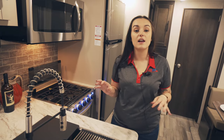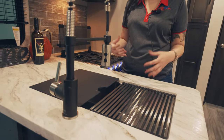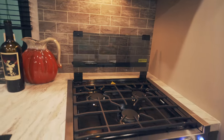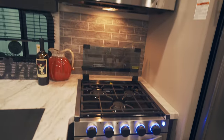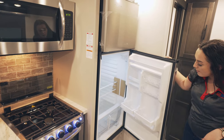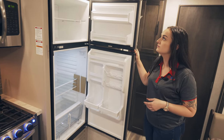In the kitchen, you have a lot of really great prep space on this counter. Your sink even has a cover here, so you can continue to use it for some extra counter space. Over to my right, you've got your Greystone three-burner stove and oven with really cool LED lighting in the oven, and then above you've got your Insignia microwave. You've got the EverChill micro refrigerator and freezer right here — it's going to be one of the bigger options with travel trailers.